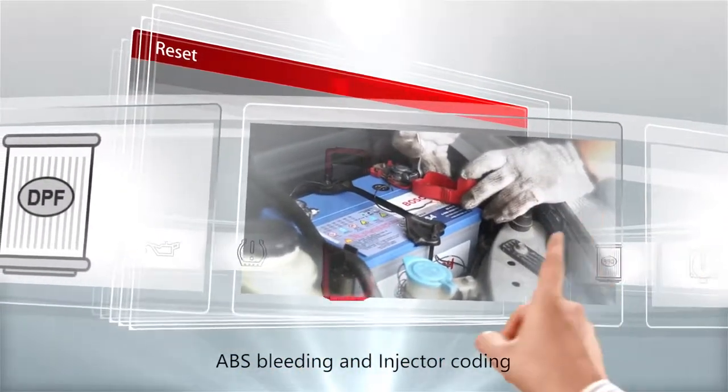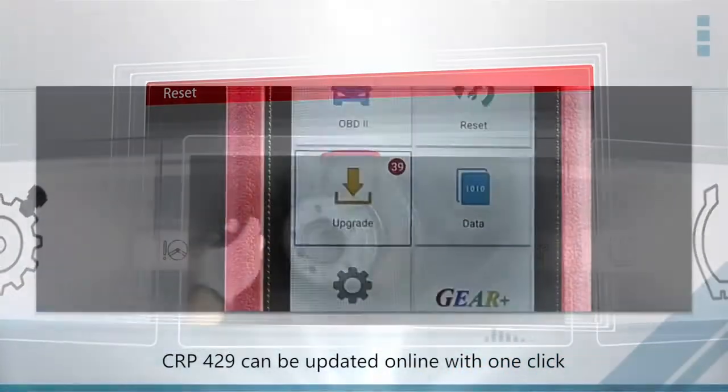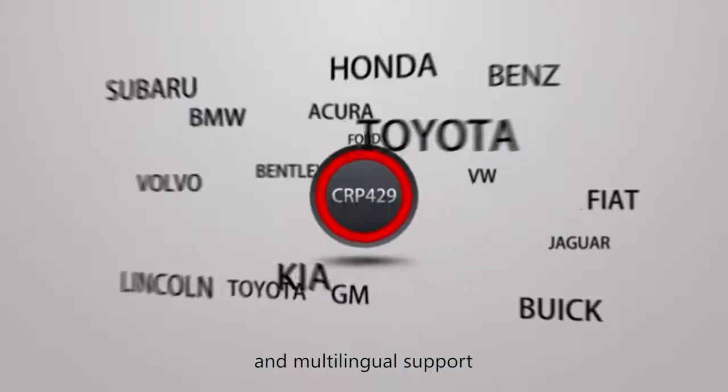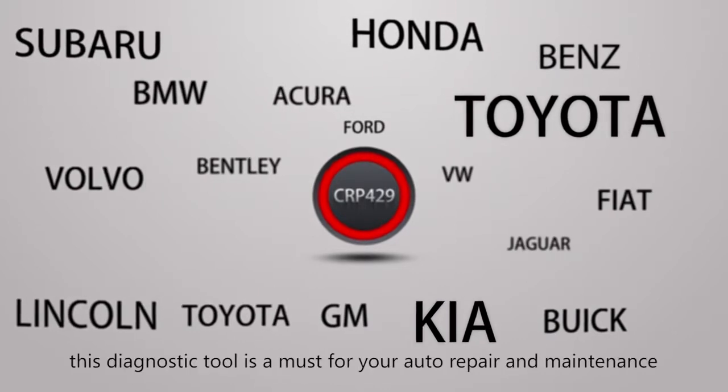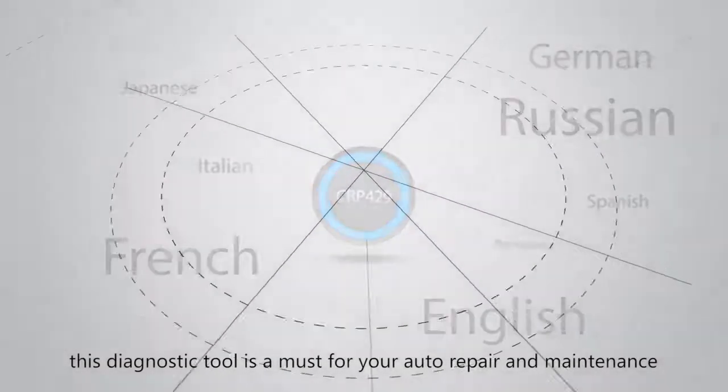The CRP429 can be updated online with one click. Designed with wide vehicle coverage and multilingual support, this diagnostic tool is a must for your auto repair and maintenance.